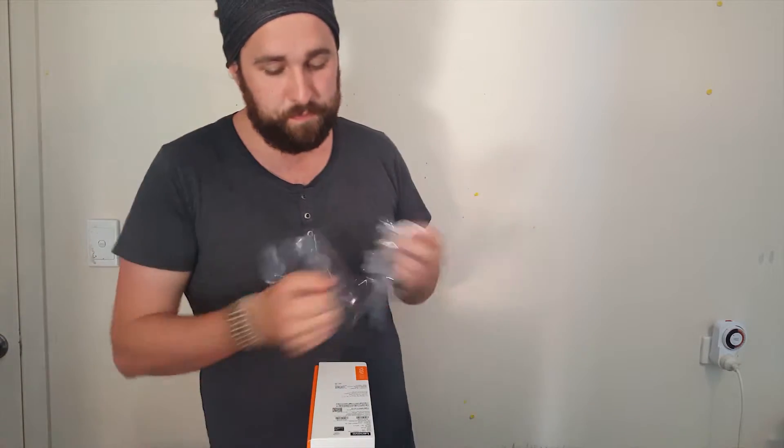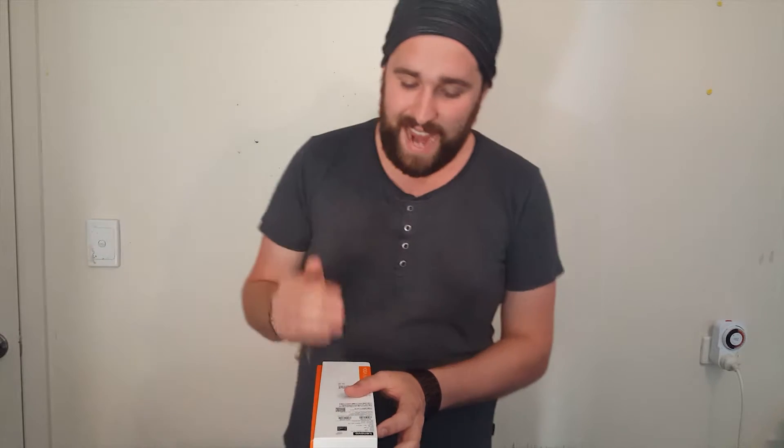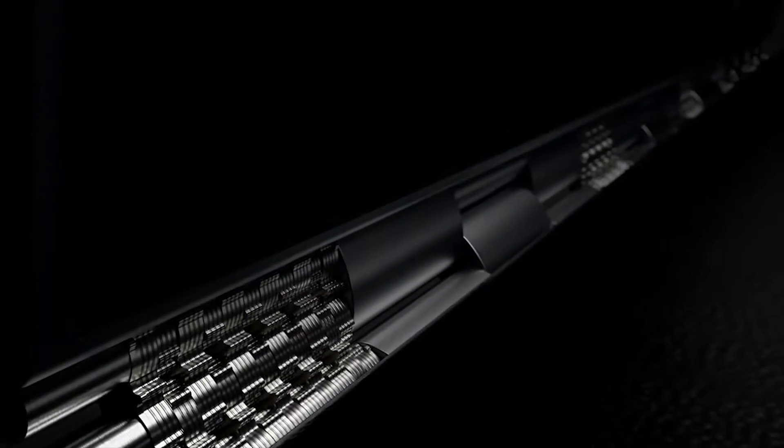Let's talk specs. CPU: Intel i7 6560U at 2.2 GHz. RAM: 16 gigs — damn, 16 gigs for the size of this thing, that's awesome. It has an SSD at 512 gig, which is on the lower spectrum as far as hard drive space is concerned, but as far as SSDs go it's pretty up there for an inbuilt.